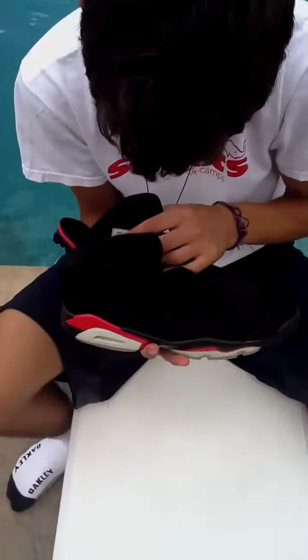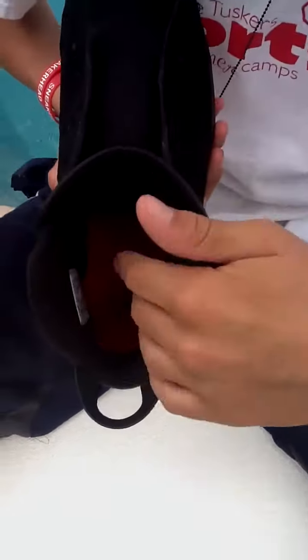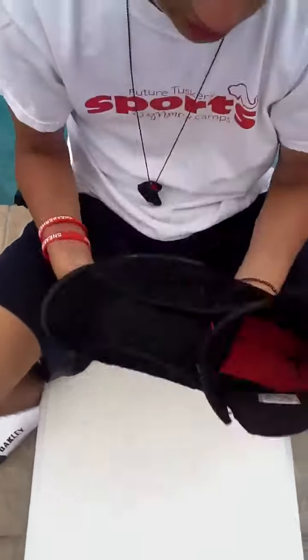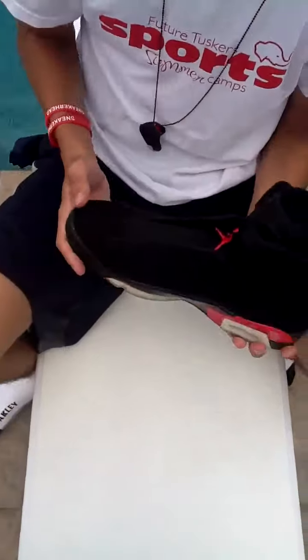You see the size tag in there? Size 12. Infrared inner with a black Jumpman. You've got your black infrared heel tab. I'm not going to be showing you guys what these look like on feet, but you guys will see that soon.